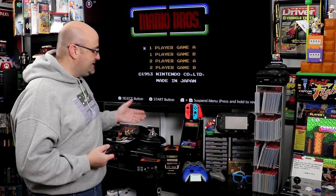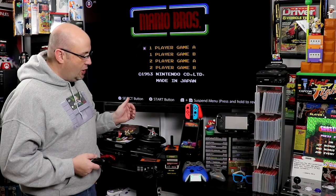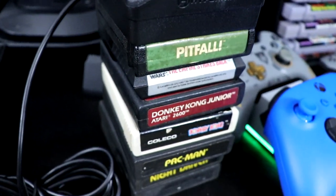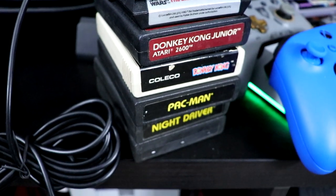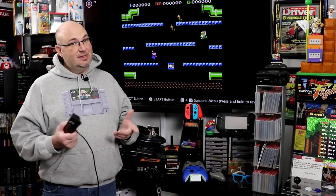It's time to get started. We have seven games we're going to try out: Pitfall, The Empire Strikes Back, Donkey Kong, Donkey Kong Jr., Pac-Man, Night Driver, and one down below with no label on it. Yes, we are going to play E.T. Let's get started.